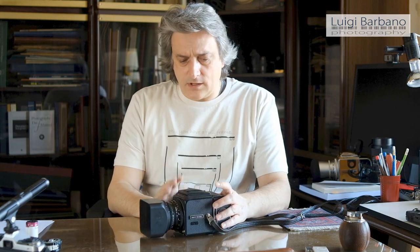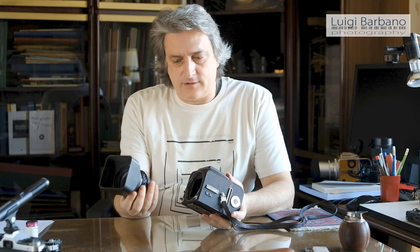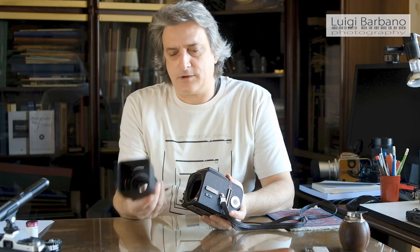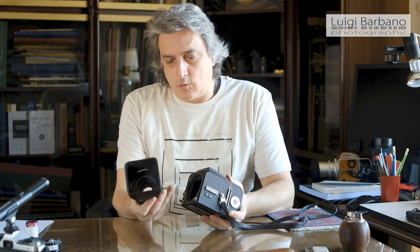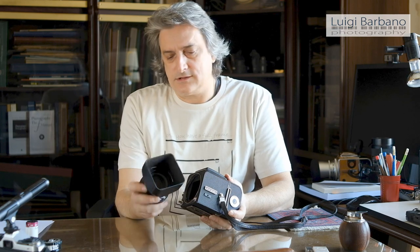As I said, it's a very modular system. If you take a look at the camera, you can first of all take off the lenses, and this is a big part of the camera. There's the shutter inside, so all the sync for the flash, the self-timer and everything is in the lens. By the way, the quality of these lenses is pretty impressive and I will tell you something more later.